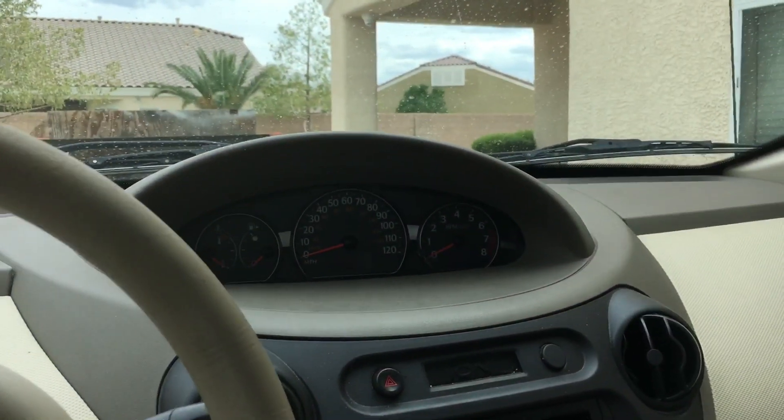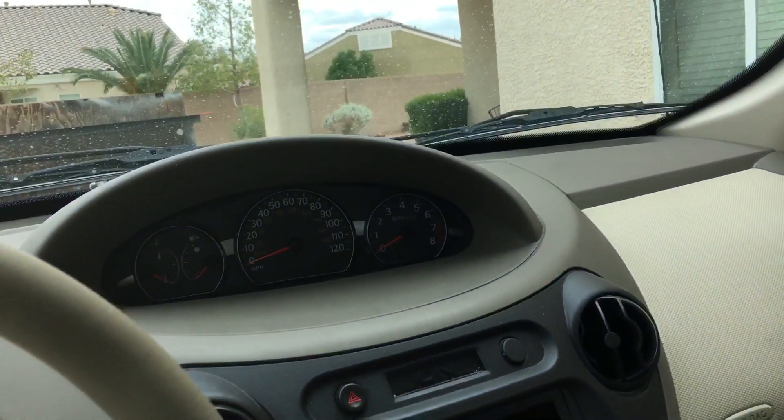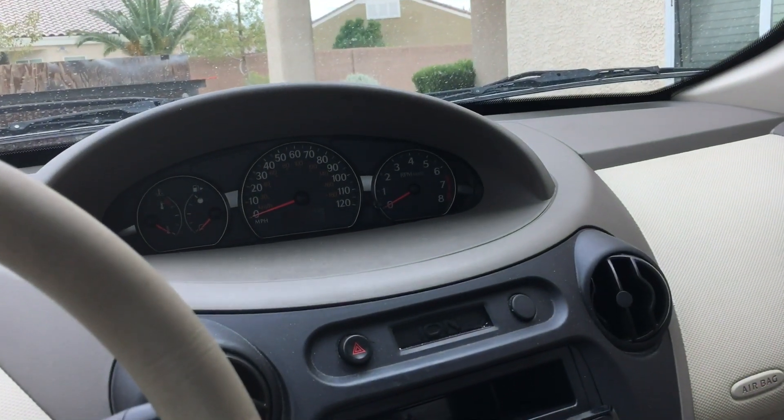When you'd start the car it'd run fine, whatever — it ran like a normal car. It didn't misfire, it didn't have any of those problems.